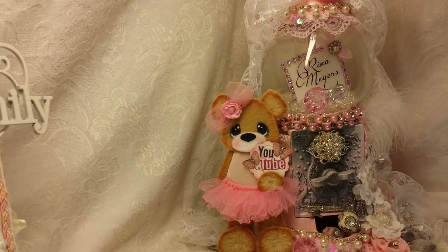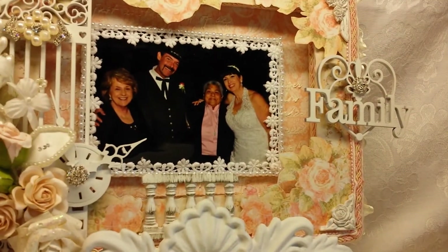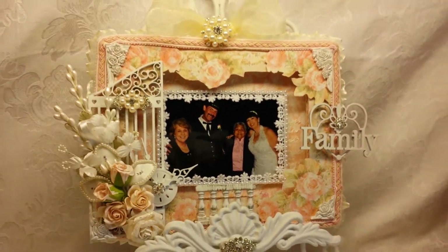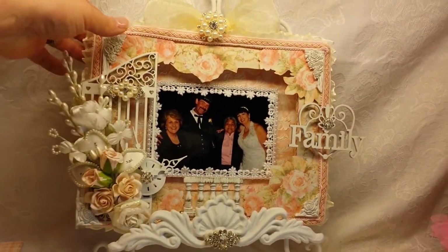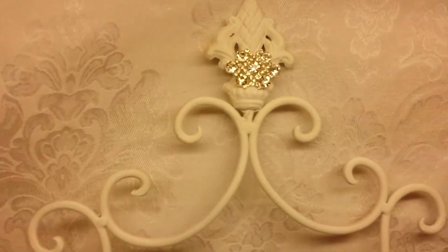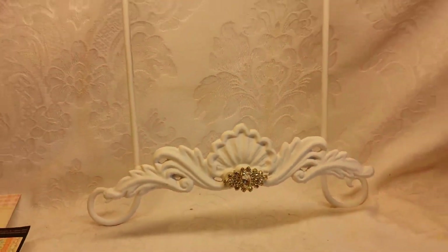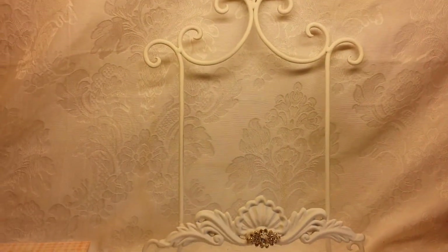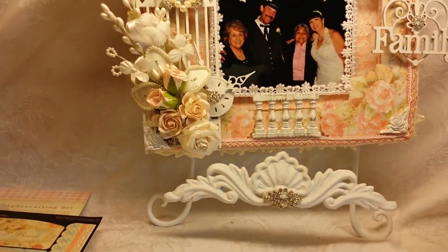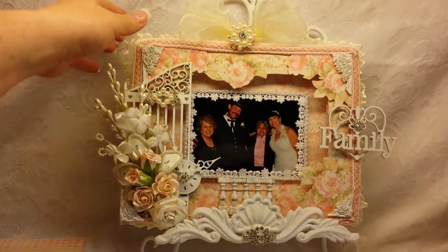I think I just started to show my project, so let me pull back and show you. This is my very first altered canvas. Let me take it off of here and show you — that actually is a plate holder. All I did with this was add some DIY Boutique Supply bling there and there. I spray painted it white and it is perfect for holding this altered canvas.